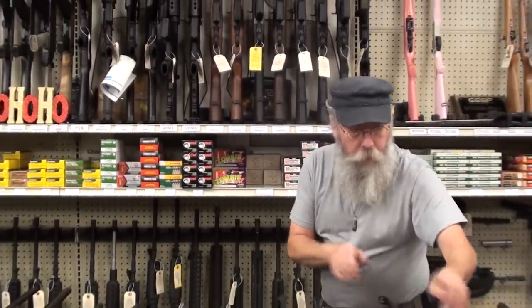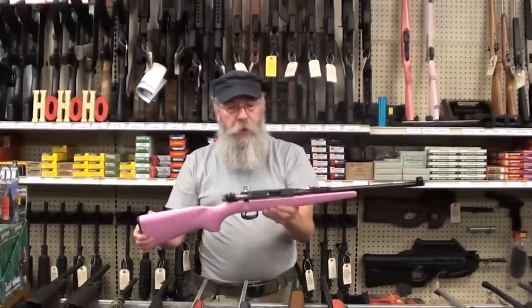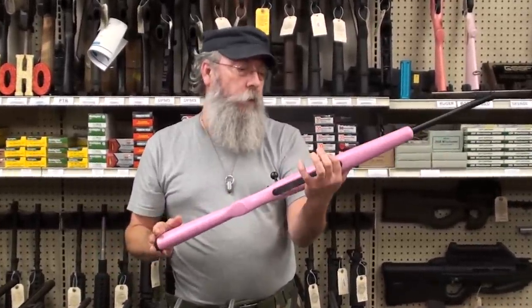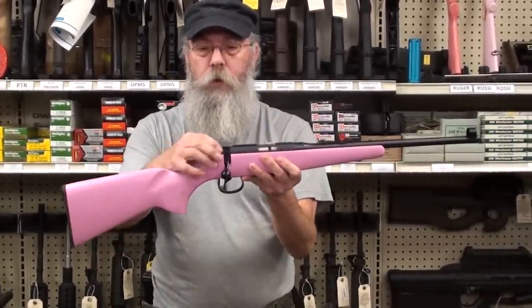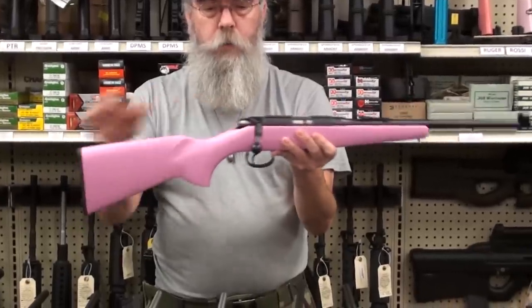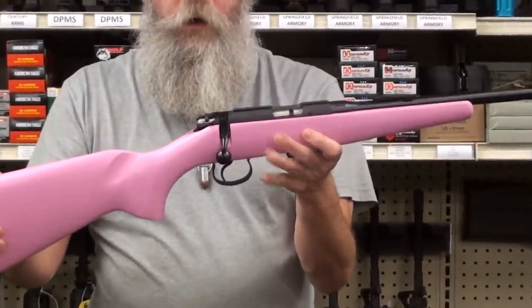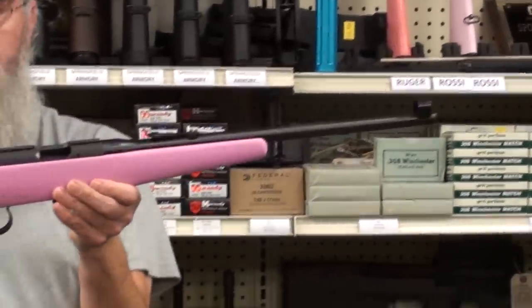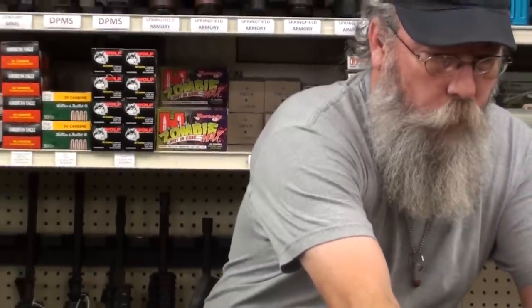This is probably the ultimate kid gun. It's made by CZ, comes in pink and also in walnut wood. This gun is not cheap, but it's an adult-type .22 with a nice positive safety on it. We refer to this as the Goodbye Kitty edition.